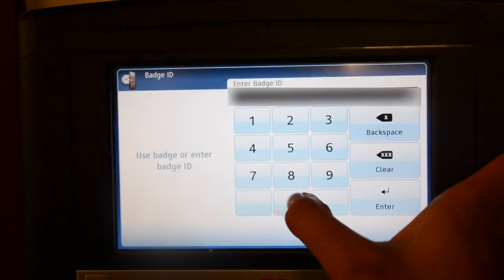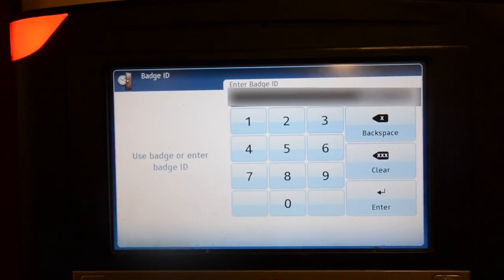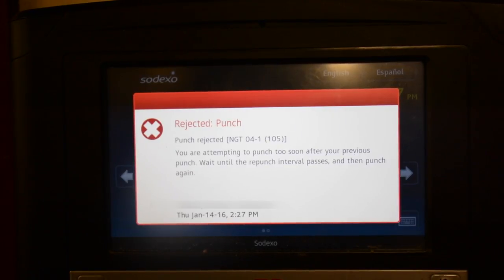During your breaks, you are given exactly 30 minutes and will not be allowed to clock in before that time. If you are not scheduled to work at this time, or have clocked in too early or too late, you will then receive a red light. In this scenario, you are responsible to find a manager to override your clock in.